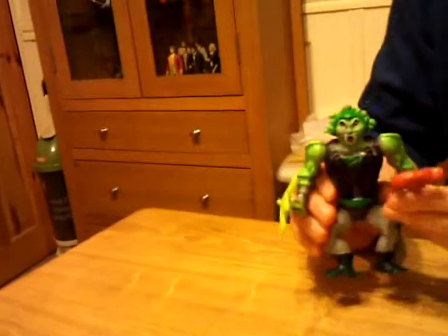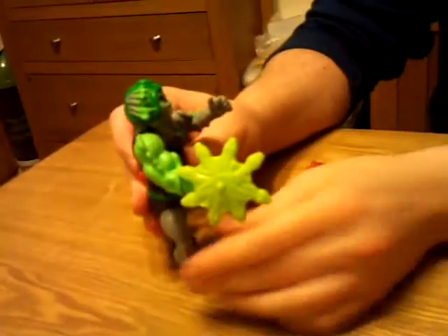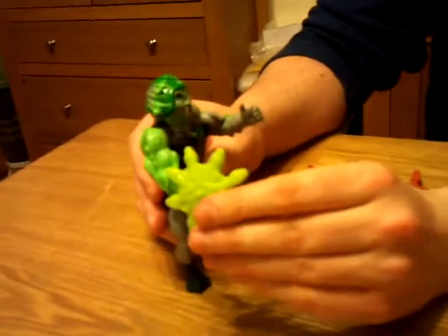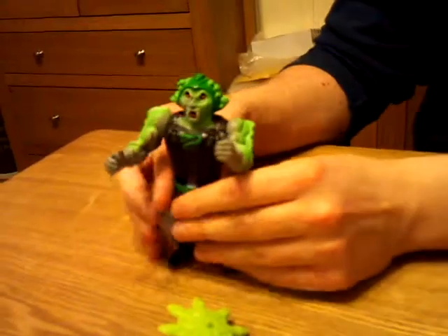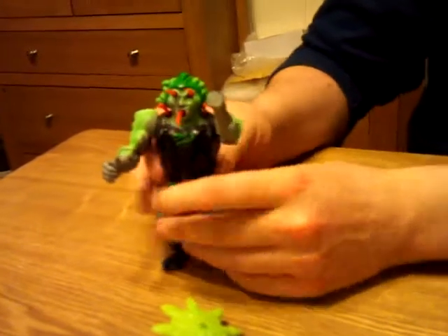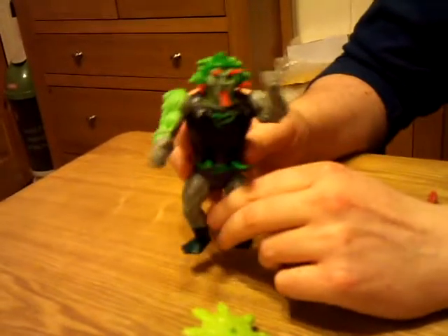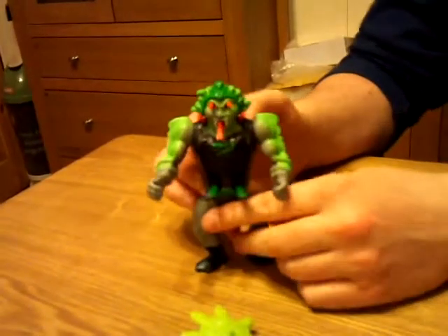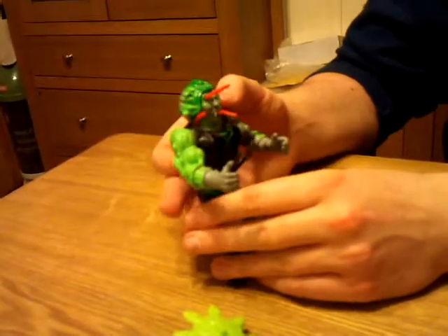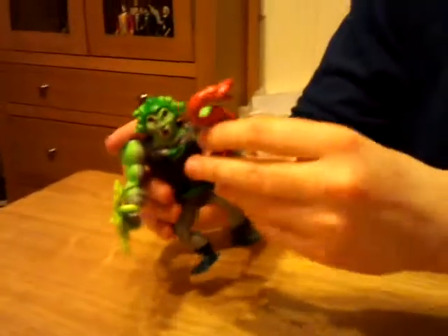Snakeface. I did originally have this shield and thought it belonged to some sort of Ninja Turtle figure, so it was in my Ninja Turtle collection - until I looked up the Snake Men and found out it's actually his shield. Pretty happy about that. He has a sort of lever on his back, and you pull that up and snakes come out of his chest, eyes, shoulders and mouth. He just kind of becomes slightly more hideously looking than he already is. Not the greatest feature, but if you're into forked tongues, you'll love him.